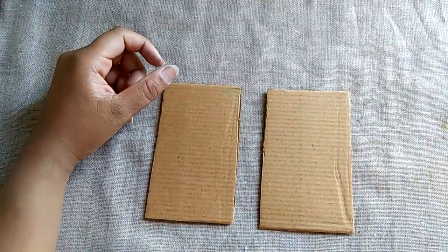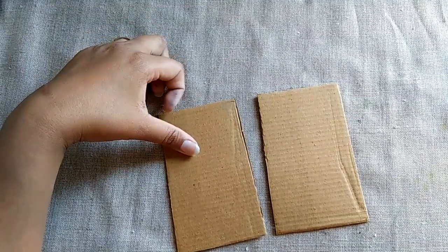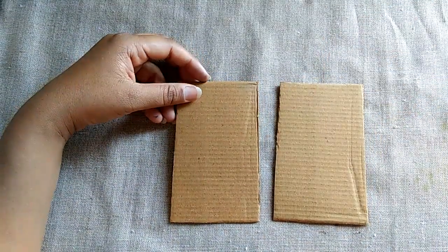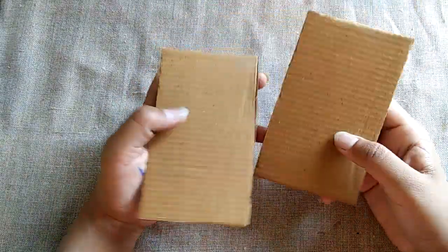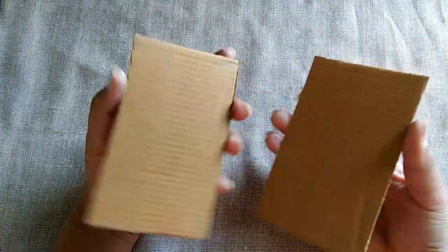Good morning class. Today is your activity day. We are making a wall hanging using spray painting. Let's start. First, we need a cardboard — I have two pieces of cardboard here.